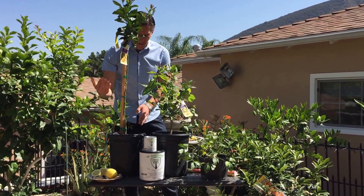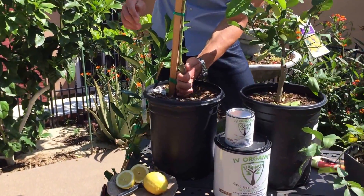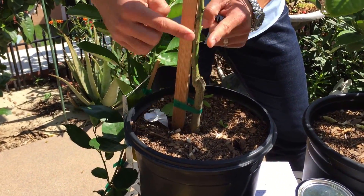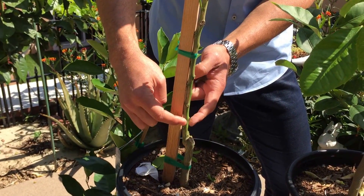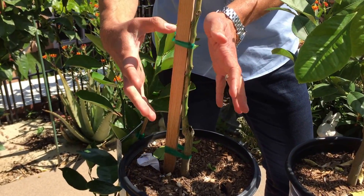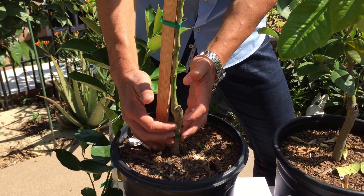This is the Eureka lemon tree grafted on a sour orange rootstock. If you zoom in here, you can actually see where the graft took place — this here is the sour orange, and they grafted the Eureka lemon on top of it. They could have grafted anything on top of it — a Valencia orange, a navel orange, kumquats, or any lemon variety.